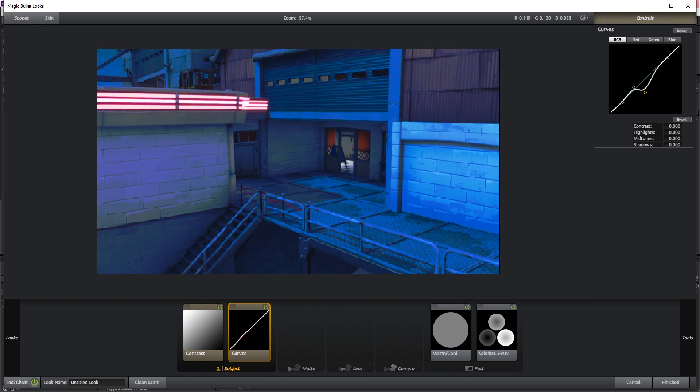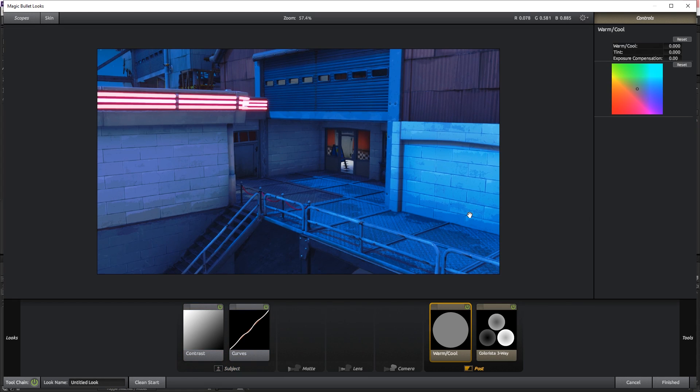As you go up and down on each curve point, look at what part of the image it's changing. Going all the way down you can see it's changing the floor, some of the wall, and the wall in the back dramatically — so look at those parts and decide what you want. For this point I want it a little darker. For the next one, it makes the walls and floor brighter, so I want the wall slightly brighter to simulate moonlight. For the last point, I'll leave it almost where it was, maybe slightly lower.